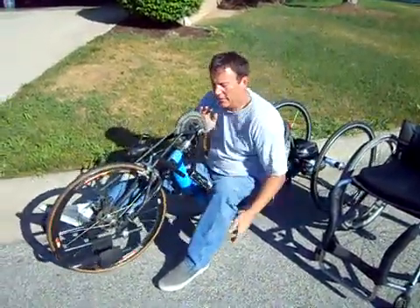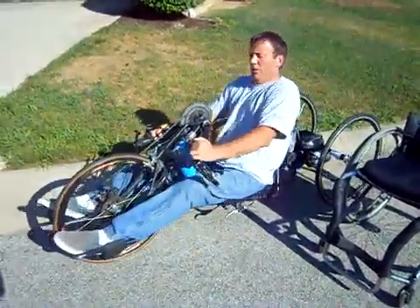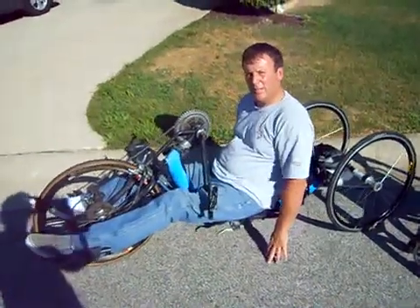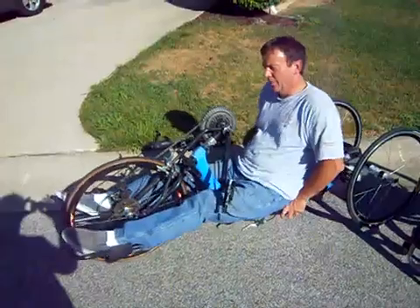Put your legs in the foot support, and then once you're in, strap your feet in. That's easy to get some help to be able to do that.